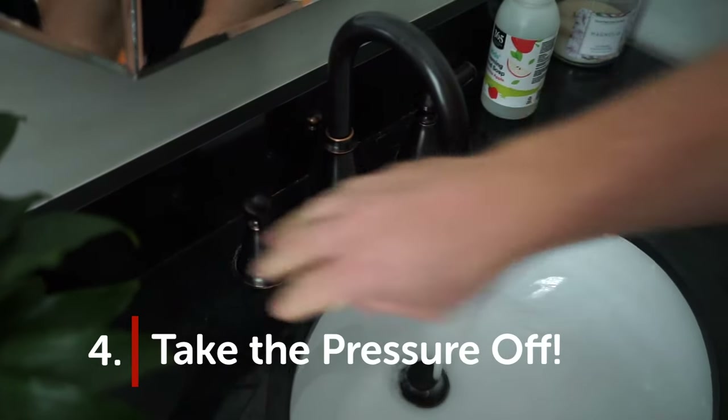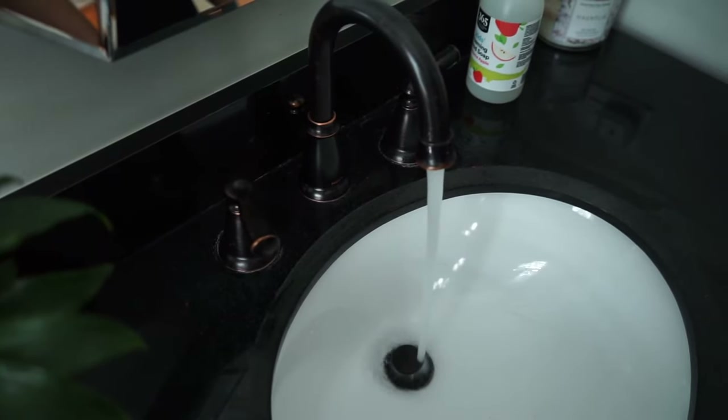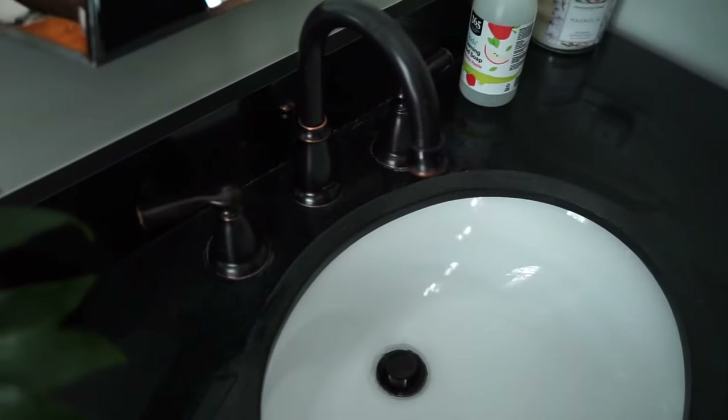Step four: take the pressure off. To relieve some pressure in the tank and help it empty, you might want to turn on the hot water faucets in your home and then turn them off once they've run for a bit.